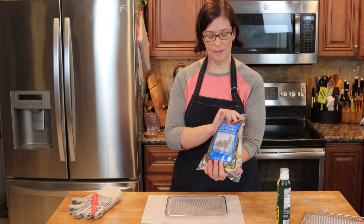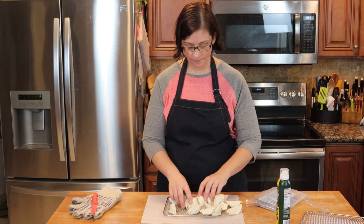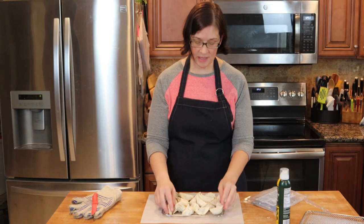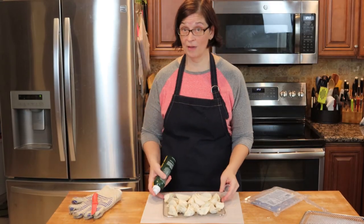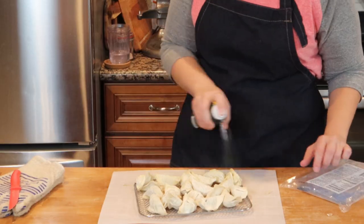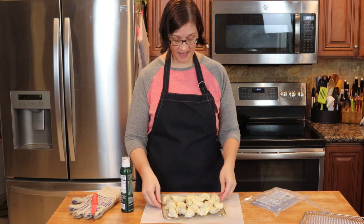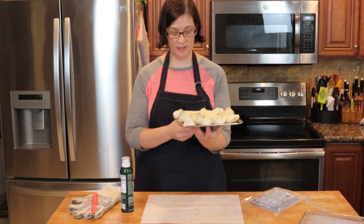This is the pot stickers from Trader Joe's. I'm just going to pour them out and arrange them on here. See how easy that was? When you do them in a pan you have to make sure they're down and up and over and whatever, but with this you really don't have to do anything. So let's go ahead and spray our pot stickers with oil — that's all we have to do, just make sure all the little places are sprayed.